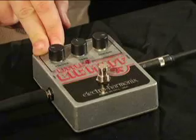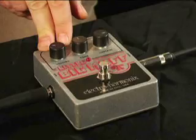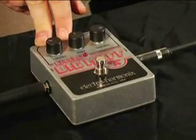The legendary Big Muff Pie has been the standard distortion for over 30 years. The Little Big Muff is based on the electronic layout of that Big Muff Pie that came out in 1970.